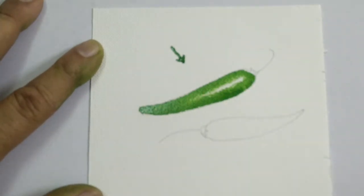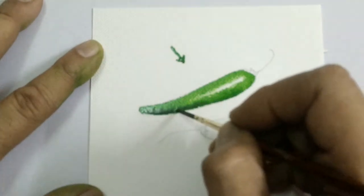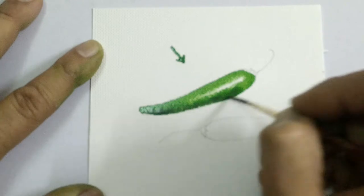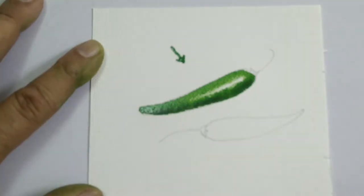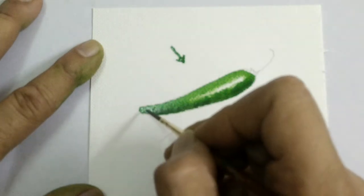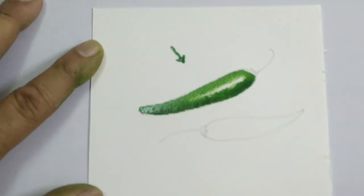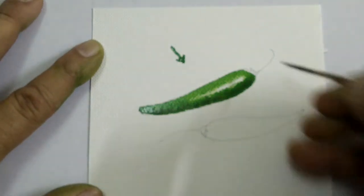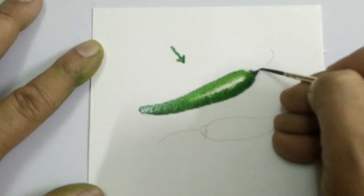Additionally, we may add a little touch of Payne's grey or any dark colour like Hooker's green, just to indicate the dark tone on the underside away from light. We may continue using the dark tone to paint the crown and the point of attachment.